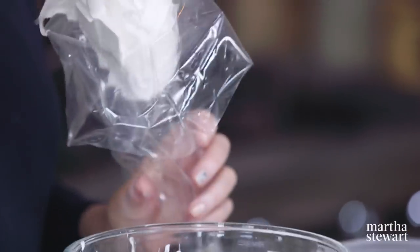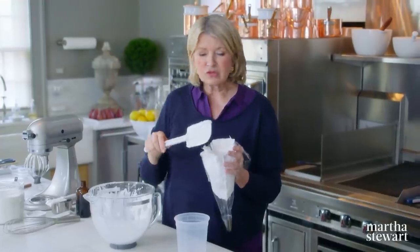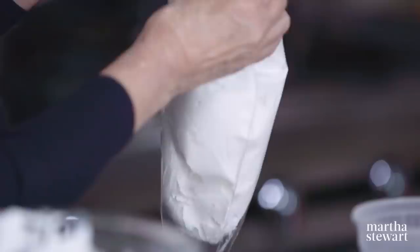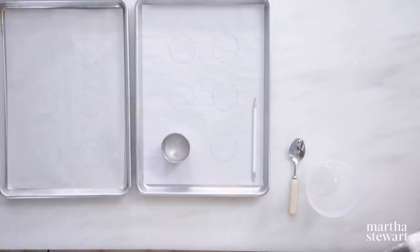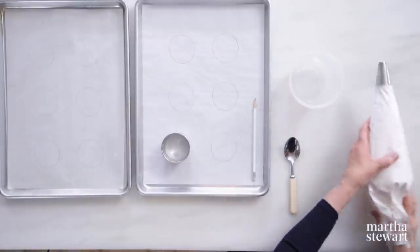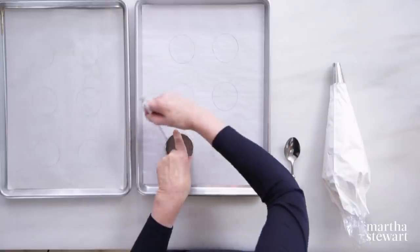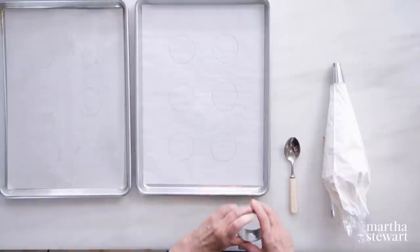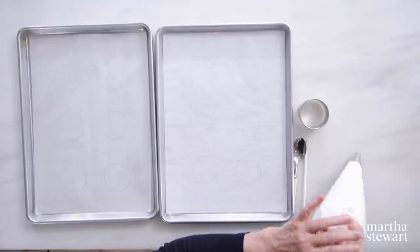I have a pastry bag fitted with a half-inch round tip. You can spoon the pavlovas instead of piping — you can make them whatever shape you want. We just want to make similar sizes so the desserts all look pretty much the same. I want to make them all the same size, so I'm using a two-and-a-half-inch biscuit cutter, tracing that onto the paper. Don't put your meringue right on the pencil — turn it over. You can still see, and it's just healthier.